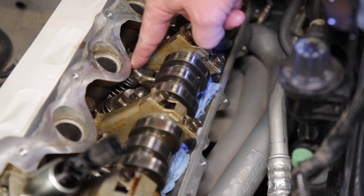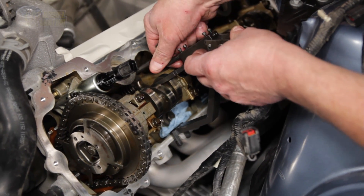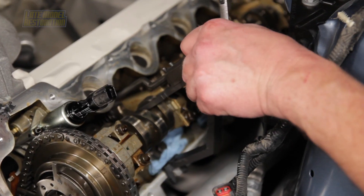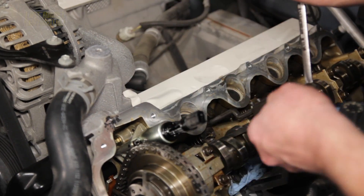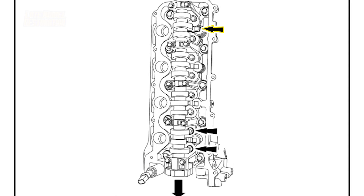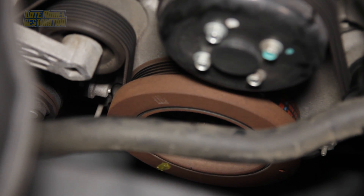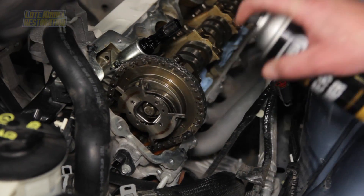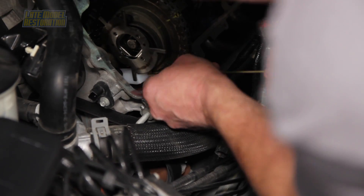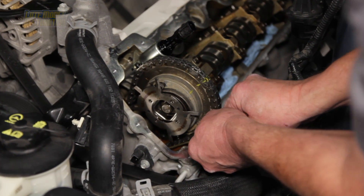Ensure that the cam lobes on cylinder number 5 are coming up on the exhaust stroke. Position the valve spring compressor over one of the intake valves on cylinder number 5, compress the spring, and remove the camshaft follower. Do the same for the other intake valve, then locate and remove the exhaust valve follower on cylinder number 7. Rotate the crankshaft clockwise until the timing mark is at the 7 o'clock position. Spray the cam phaser with brake cleaner and mark the chain and phaser. Position the timing chain wedge tool between the timing chain and chain guides, ensuring the tool is installed square to the timing chain and engine block.